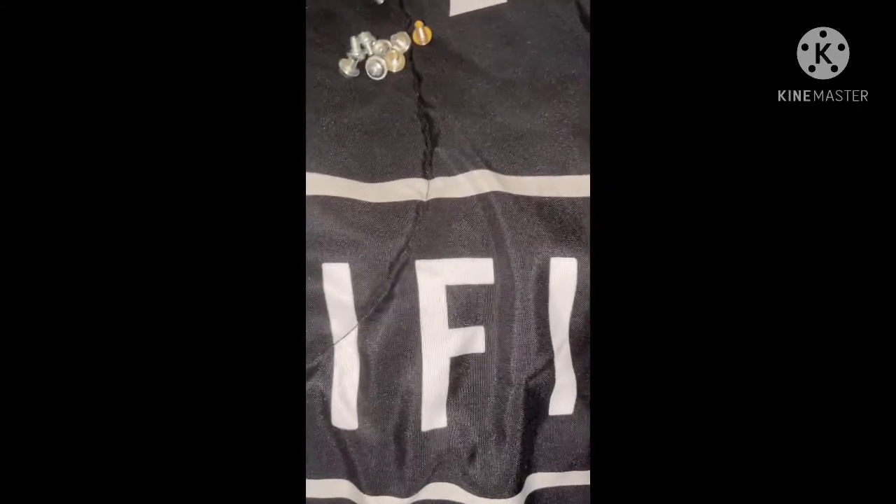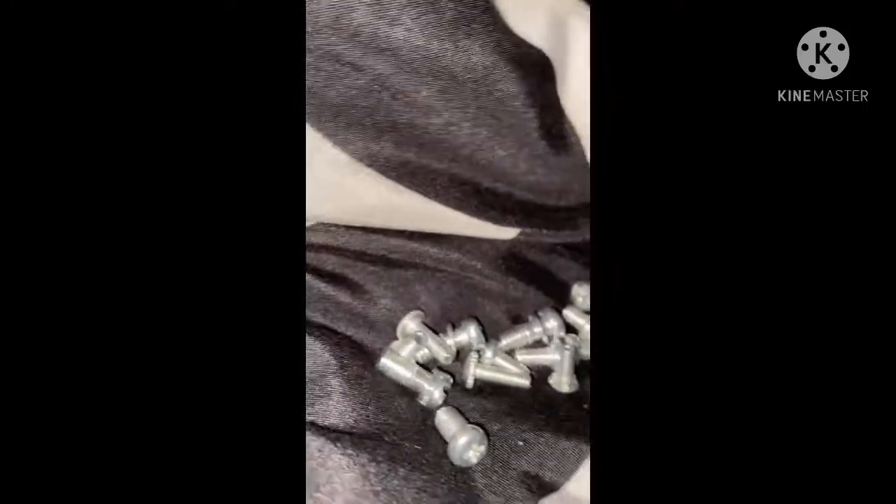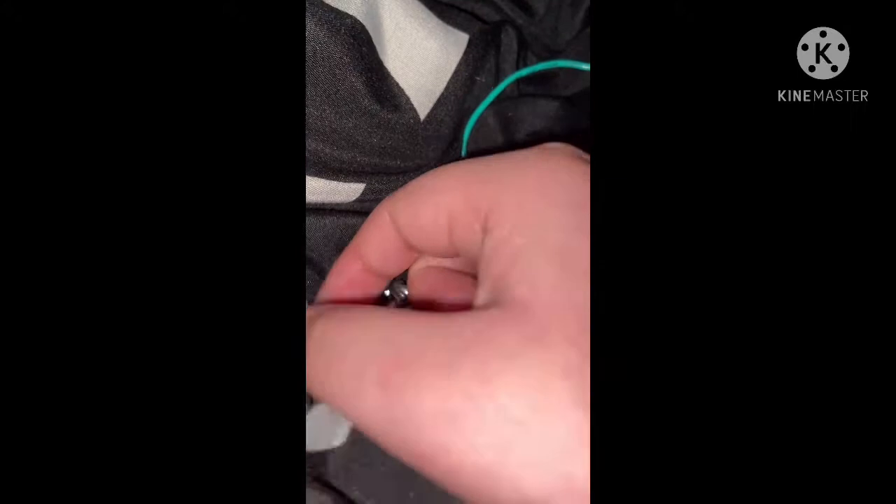Just three more, two more. I don't know where the last one is here. Okay, now we have enough to sort all these out. Grab all your screws and put them right here.